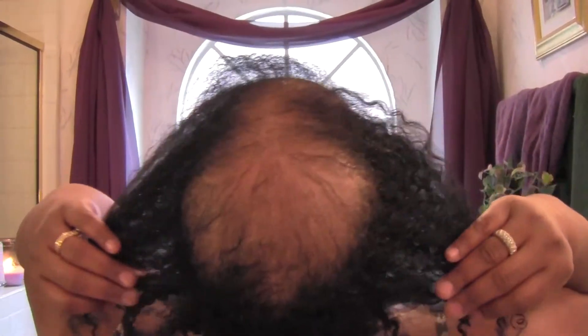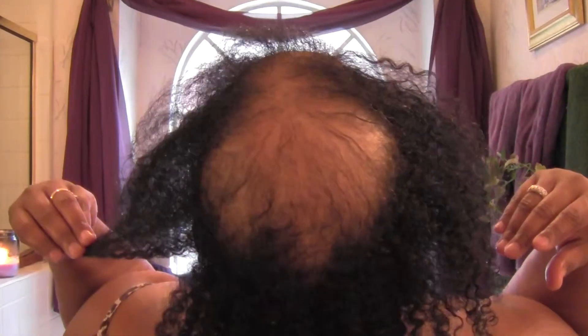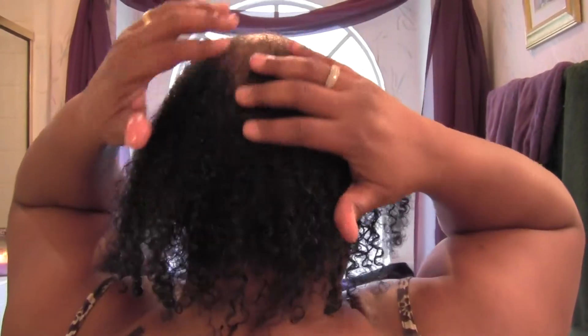The other area of concern of course is going to be the top. Let me show you over here... and over here... and how it looks from the back. I think that gives a general idea.